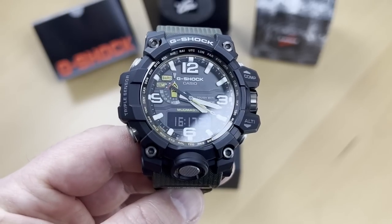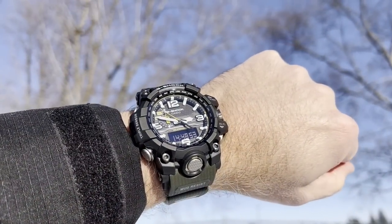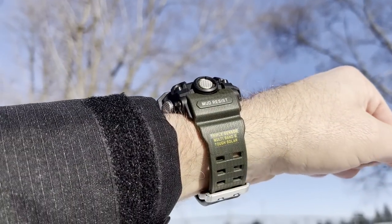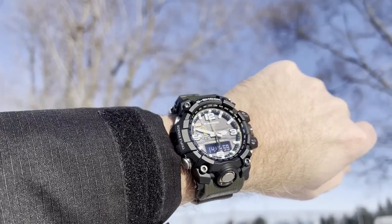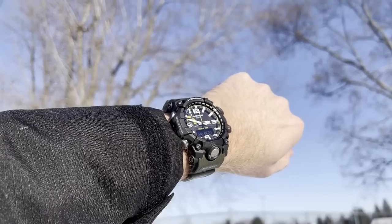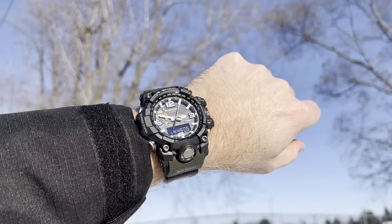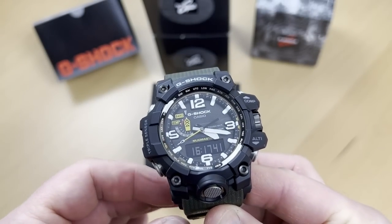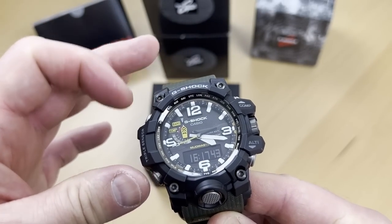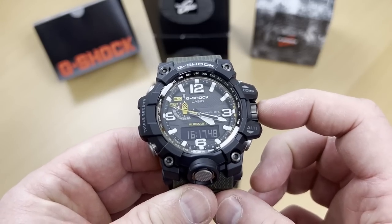I think this one is more than suitable for my needs. I'll go through the different functions quickly just to show you how it operates, and of course go through the specs directly on the watch itself. As usual, we have buttons to operate the watch, but unusually, we also have a crown here.